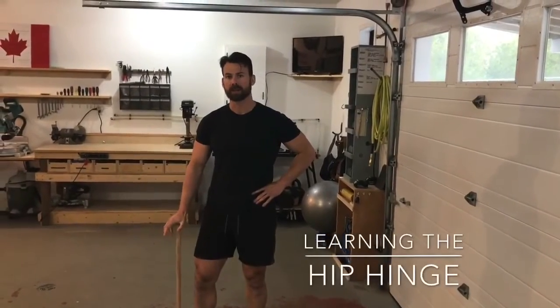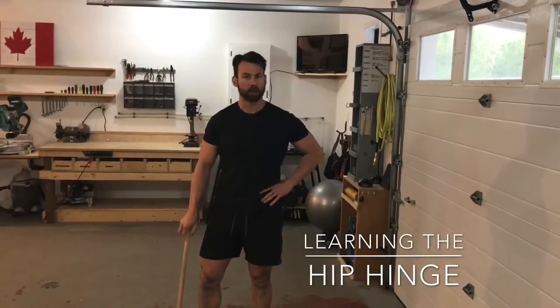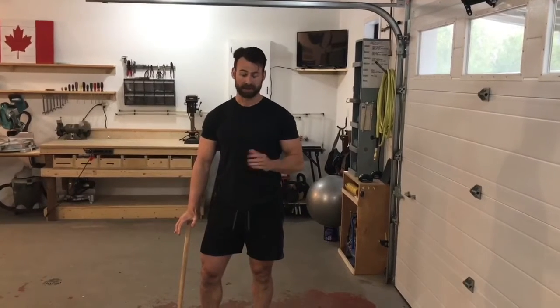The hip hinge is a fundamental movement pattern, similar to pushing, pulling, or squatting, that you're going to use in everyday life. It will be evident if you need to jump, do a swing, Olympic lift, or deadlift. It's something you'll be using any time you need to pick anything up off the ground efficiently, so we should learn how to do it properly.